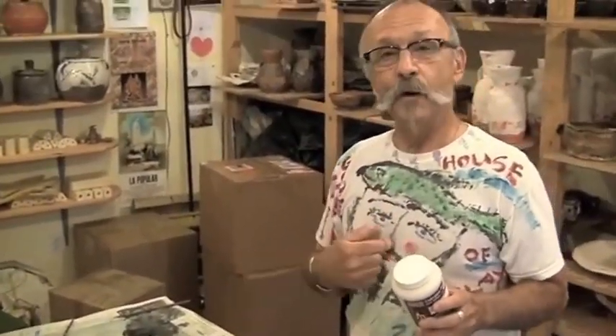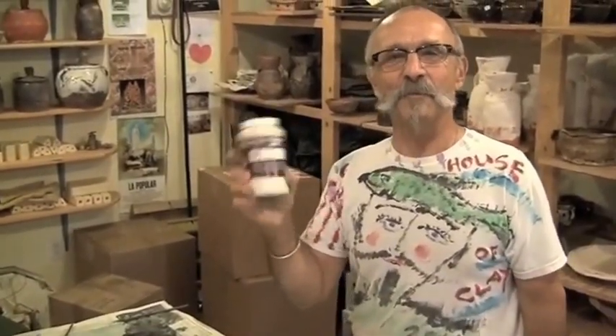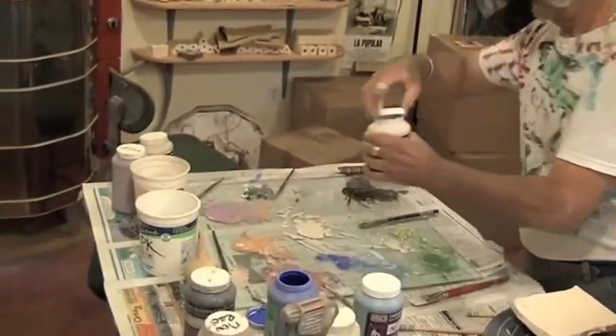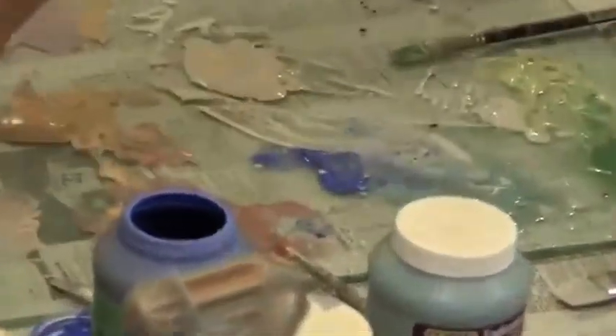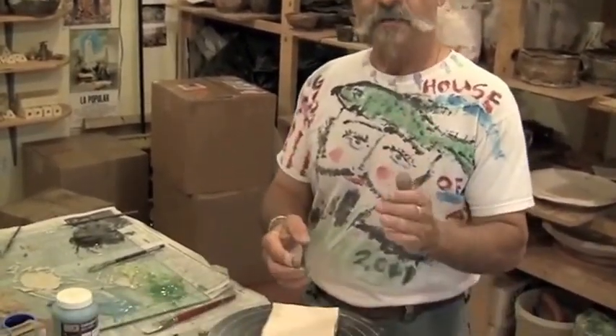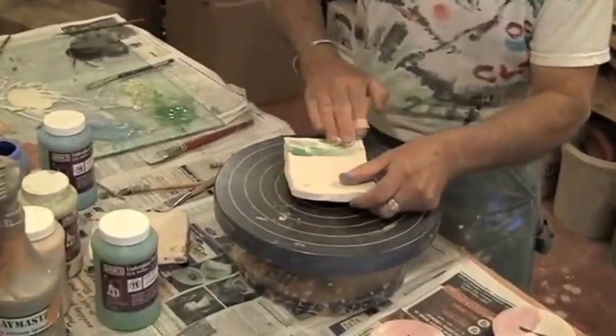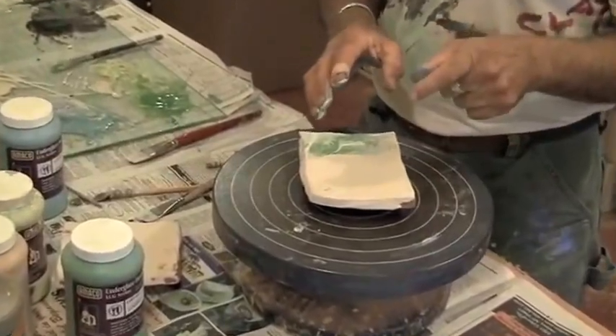There's something interesting. I have my own white slip, but this is their Amaco liquid underglaze white. It's a lot whiter than mine, so I actually like to use it when I mix the colors. I like doing these because they're somewhat quick — this is like finger painting. It takes 45 years to learn how to do this.